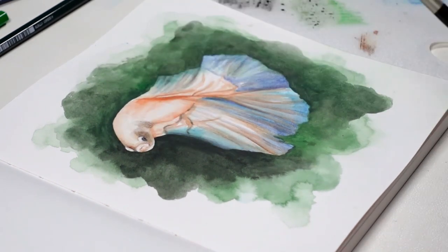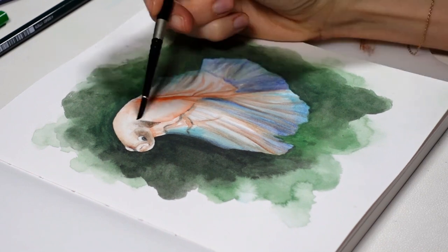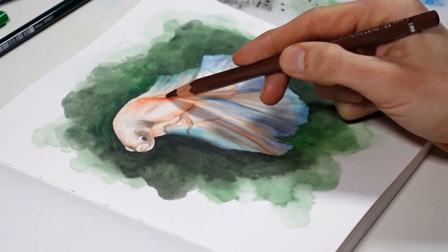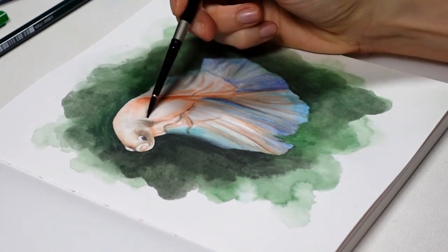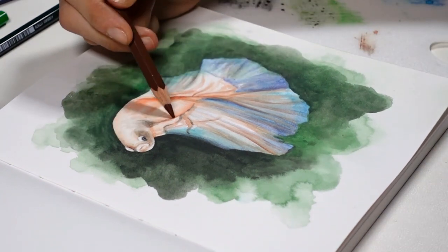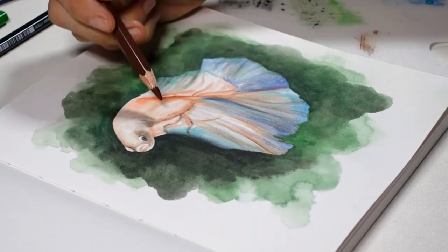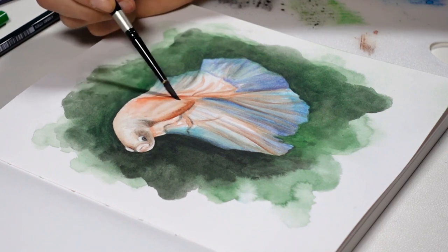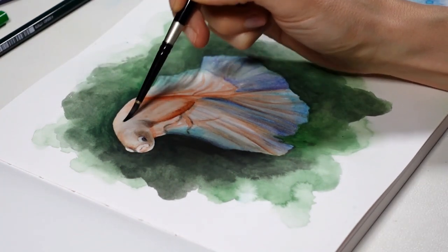I'm lucky because this paper dries faster than my usual Arches paper, so I can work without needing a heat gun. Because watercolor pencils require so little water, the non-cotton features of the paper don't bother me at all. I'm very particular about great watercolor papers when using traditional watercolors, but for watercolor pencils there's more flexibility.